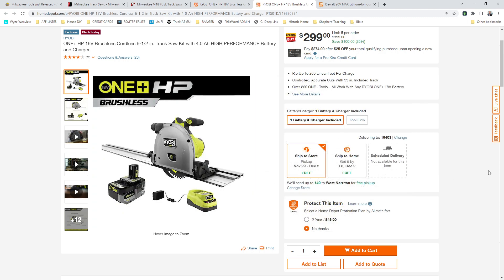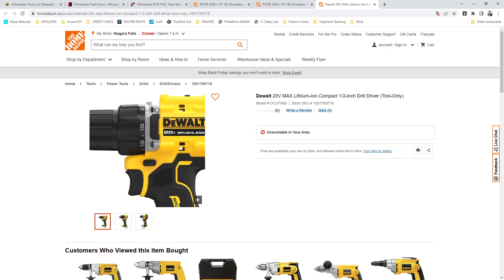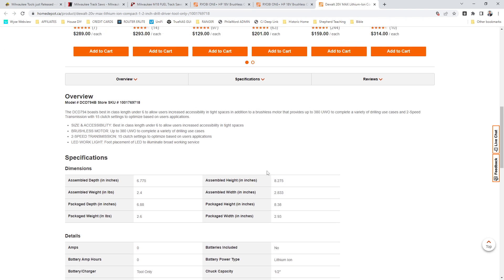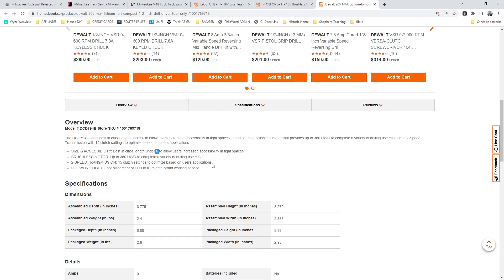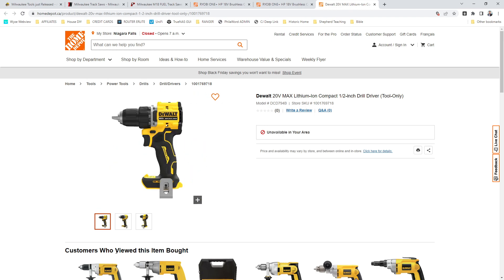Check that out. And hey, one quick bonus — has nothing to do with tracksaws — but over at Deal Team 6, they found this Canadian Home Depot page for the new DeWalt Atomic DCD794 drill. It looks like this is probably the drill that should have come out with the DCF850 and they just didn't have it ready yet. But that thing is short. The specs say 6.77 inches, which is not impressive, but up here it says best in class length under 6 — I assume that means under 6 inches. I also assume from looking at the photo that that's the accurate one and the 6.77 is a typo of some sort. Because that thing is pretty short — you can see the clutch settings actually sit above the trigger housing. So that's kind of exciting.